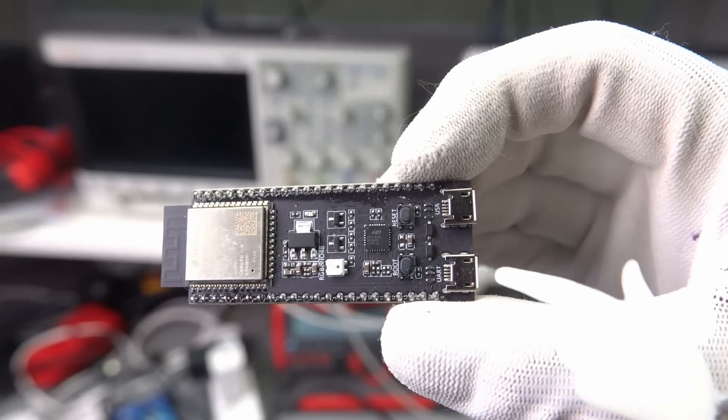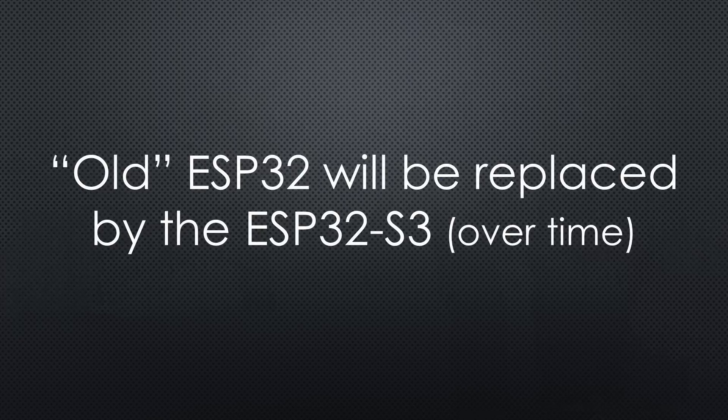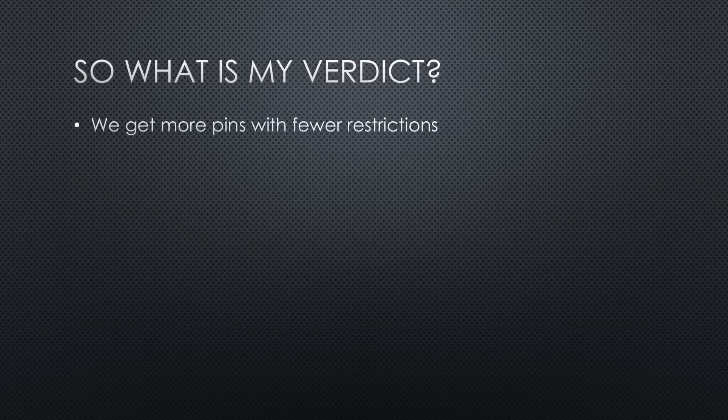What about boards with the S3 chips? As seen before, we get development boards. TTGO started to create S3 boards, mainly with displays. I assume more will come over time, and the market will transfer more and more towards the S3 chip. So what is my verdict? Does the new S3 chip remove some of the things we did not like? Yes — we get more pins with fewer restrictions, and it supports high-power BLE 5.0.